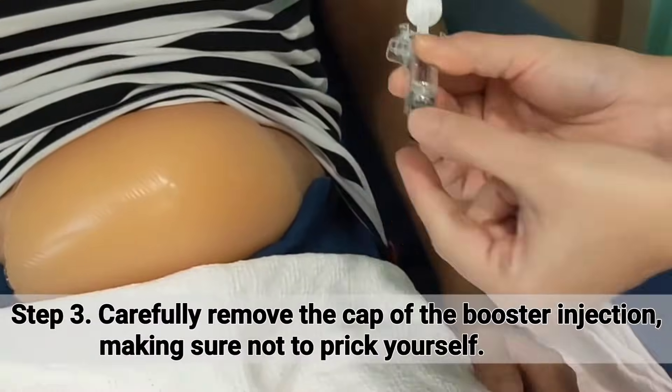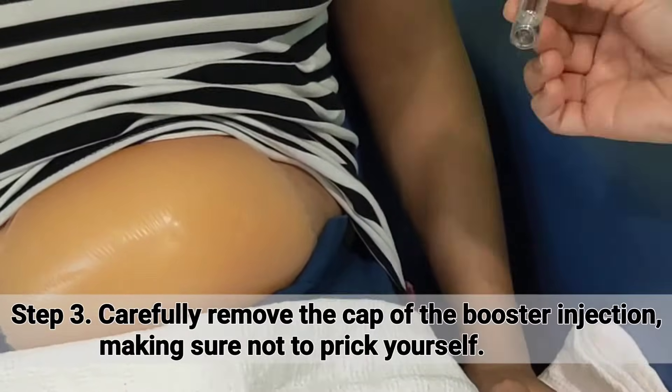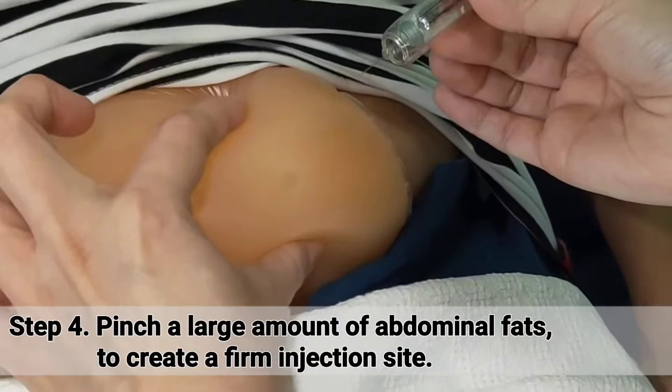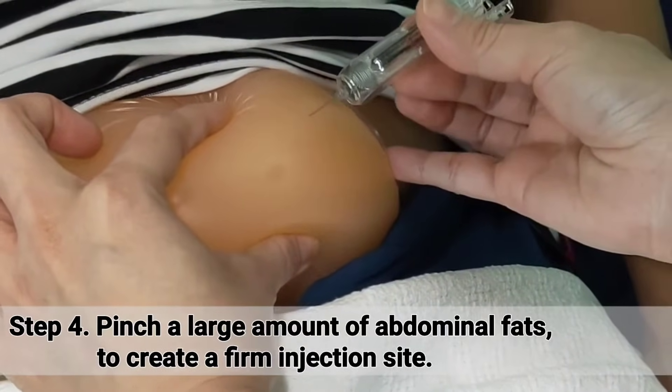Carefully remove the cap of the booster injection, making sure not to prick yourself. Pinch a large amount of abdominal fat to create a firm injection site.